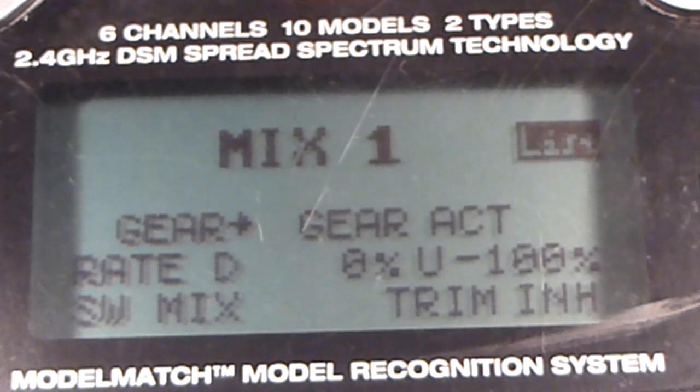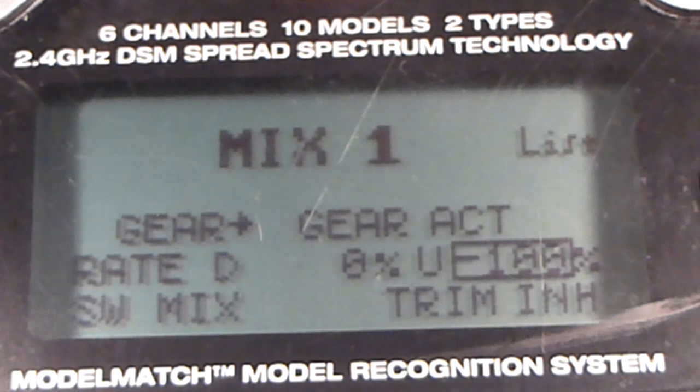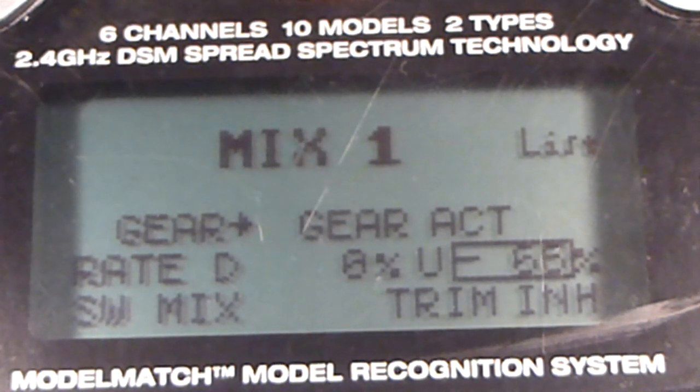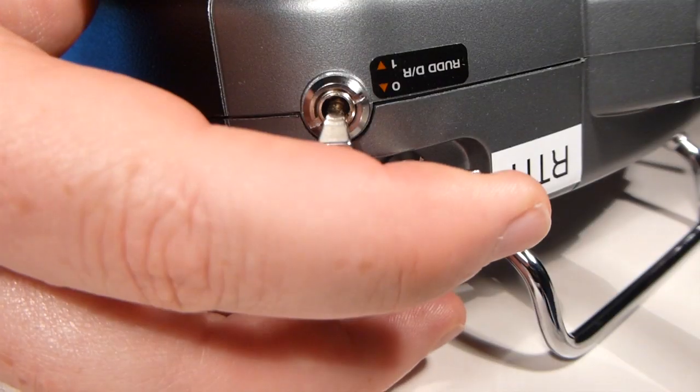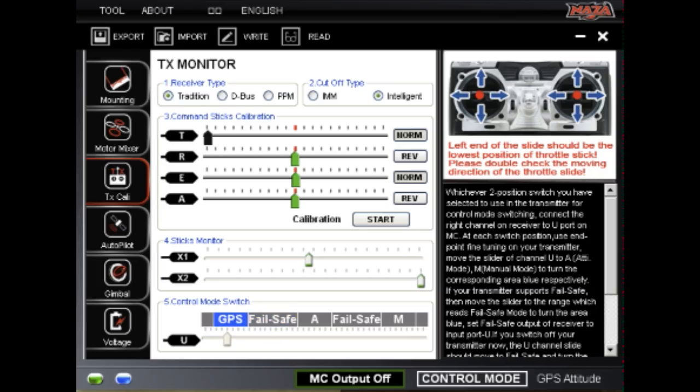To make the mix switch activate fail-safe mode, adjust the up value to 50%. Then, when the mix switch is activated, the mode indicator should land right in the middle of the fail-safe mode, turning it blue.